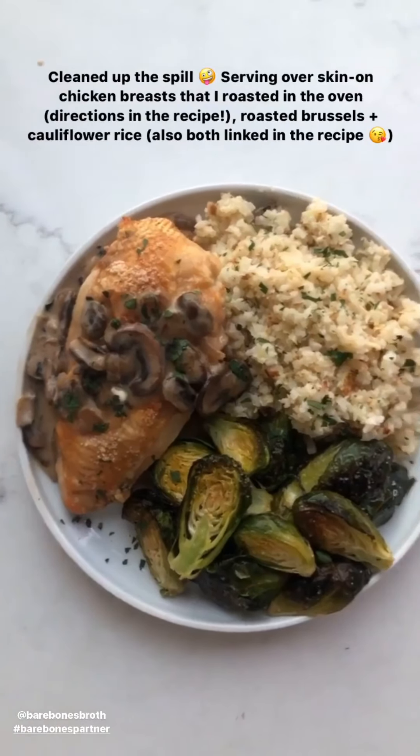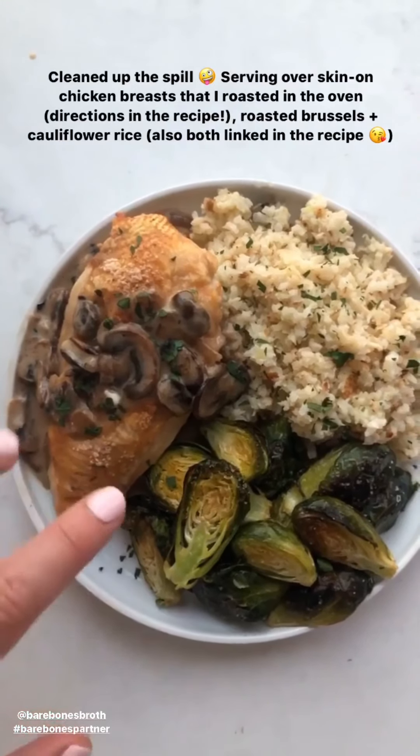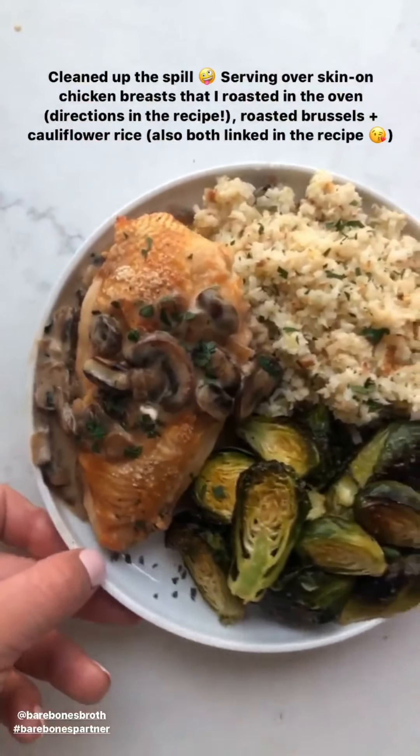Crisis averted — I cleaned it up! Here it is all plated up. I did it with chicken breasts that I just roasted in the oven until the skin got nice and crispy, and then roasted brussels sprouts and cauliflower rice. This gravy just makes everything better.